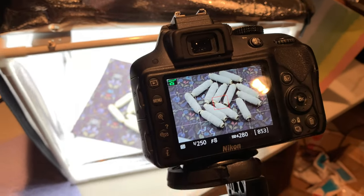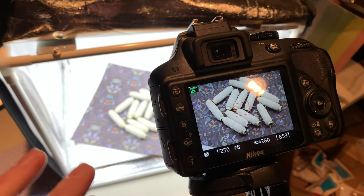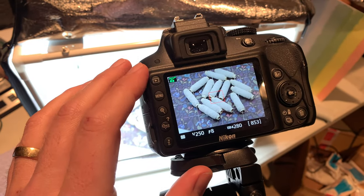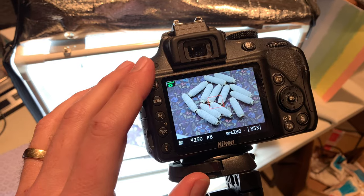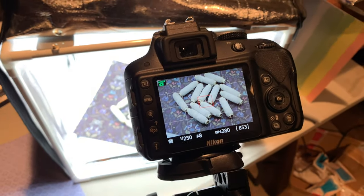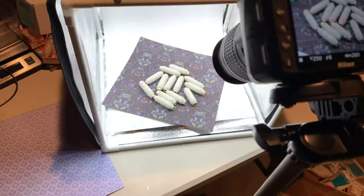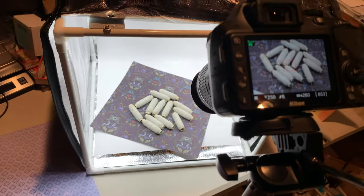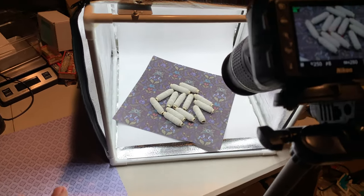Once I'm done taking the photos, I pull them into Photoshop. I do a little bit of cropping and slight color adjustment, because even with auto settings you can have trouble getting the right color. Basically, I'm going to shoot this jumble of threads on multiple different backgrounds to try to get the right look and feel.